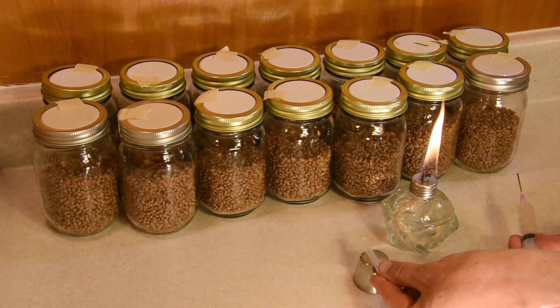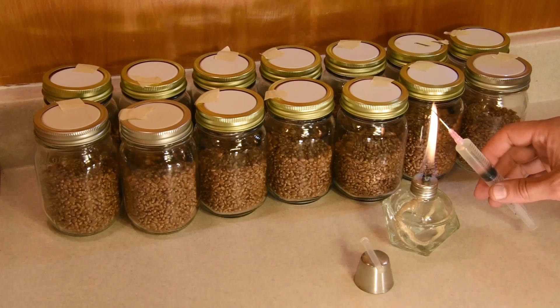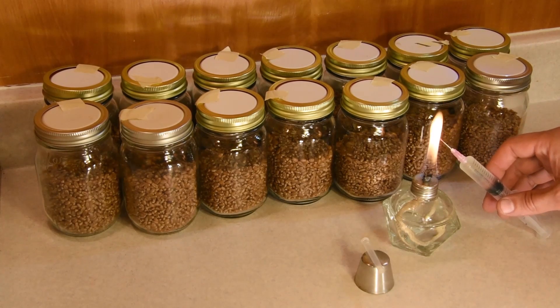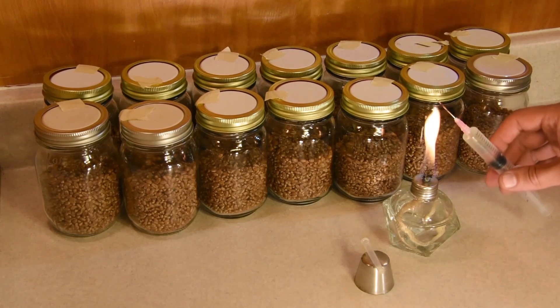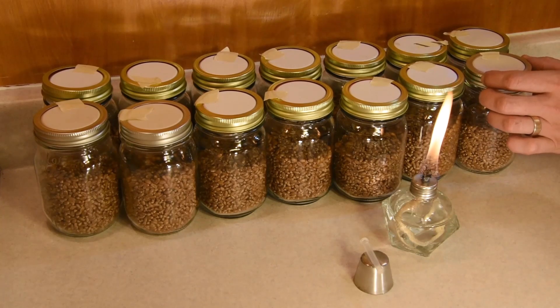I'll take my needle and set the cap down on a little stand to make sure it stays clean. I'm going to flame the needle until it's red hot, angling it 45 degrees up so that the air can escape out rather than be pushed in. And now I'm pretty much ready to go.